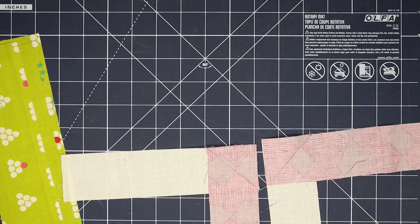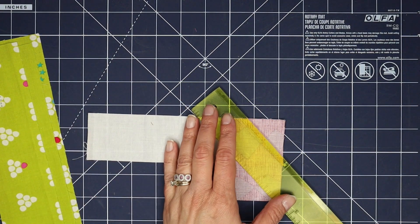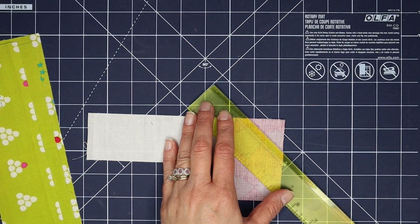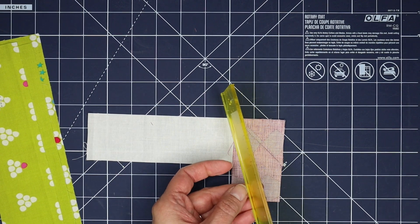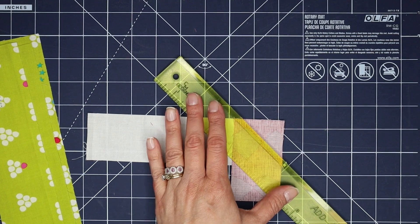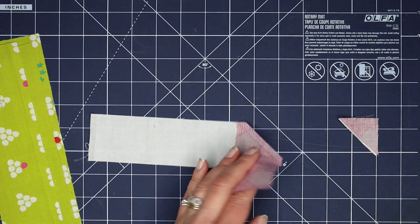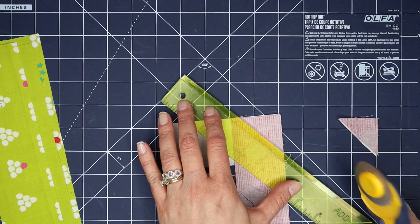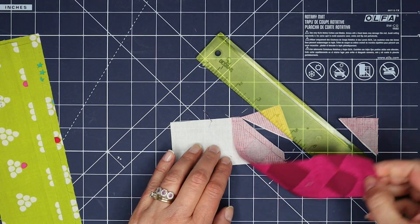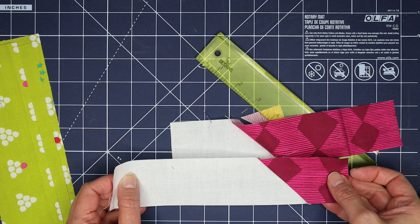Here are my chain pieced units and I'm just going to snip those apart and then I will use my add-a-quarter ruler to trim away the excess fabric so that we have a nice quarter inch seam allowance. The reason I like this ruler is because the little lip on the back side catches on my seam allowance, so it makes it really easy to get that quarter inch seam allowance without having to line it up too much. And there's the second one. Now we're just going to press these towards the darker fabric — you can see we've got a nice 45-degree line there and it wasn't too hard at all.